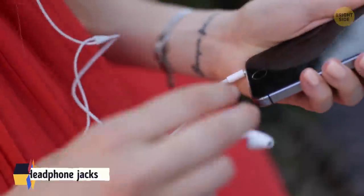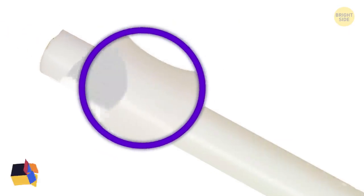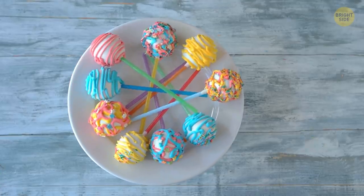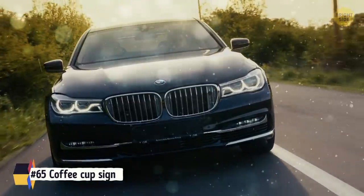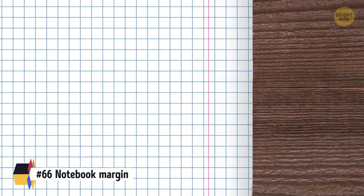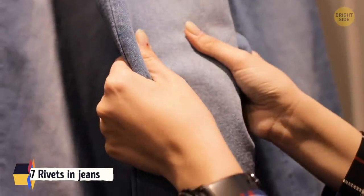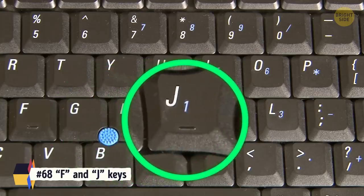Headphone jacks have rings on them to show if it is a single playback, stereo sound, or has a microphone. Lollipop sticks have a hole in the top so the melted candy drips in and hardens, ensuring that the candy will remain stuck. Some cars have a tiny coffee cup sign on the dashboard — it's the vehicle's anti-drowsiness mechanism. Notebook margins were created to protect what was written inside from rats eating them. Those rivets on jeans are placed in the spots of the most wear and tear to prolong their life.